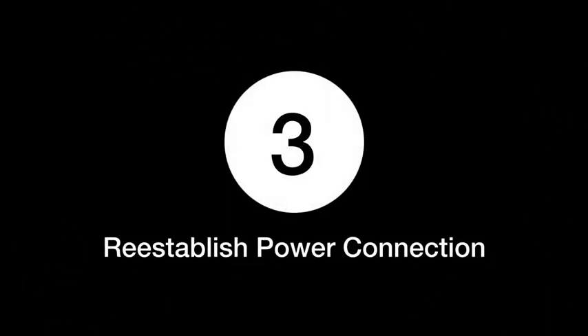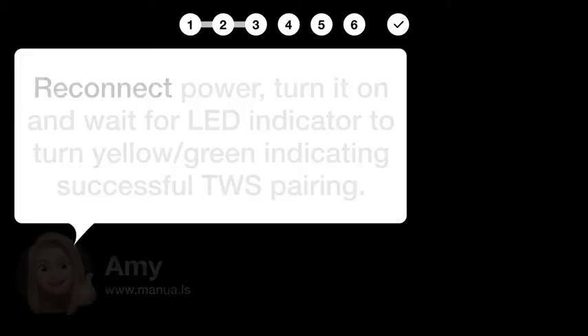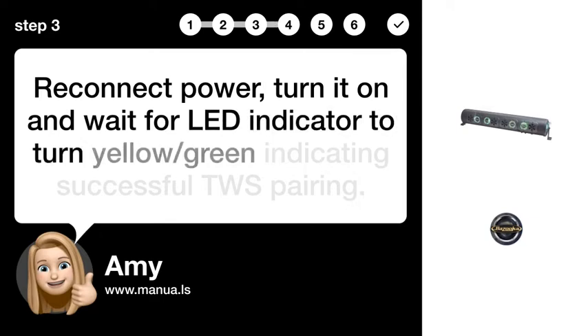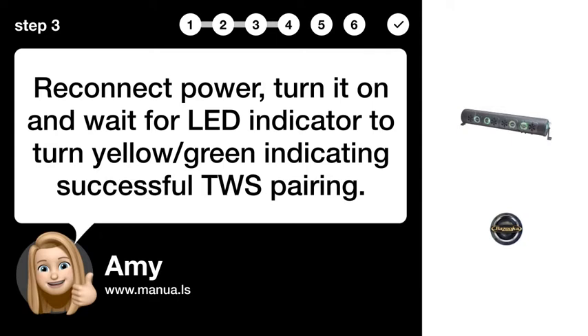Step 3: Re-establish Power Connection. Reconnect power, turn it on, and wait for the LED indicator to turn yellow/green, indicating successful TWS Pairing.